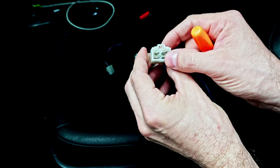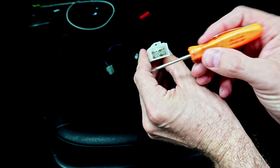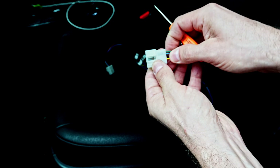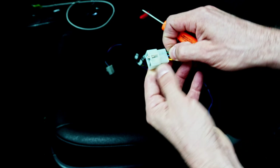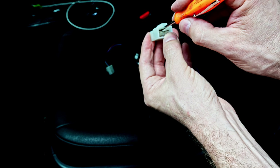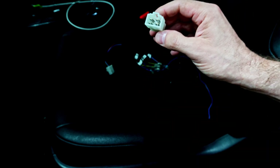To de-pin this connector — this one is pretty straightforward. You could just use a simple screwdriver. What you would want to do is push the wire in and push down on that little positive lock. This screwdriver is a little bit too big for that one, so what do you do?